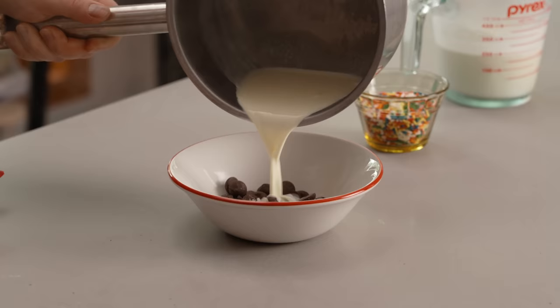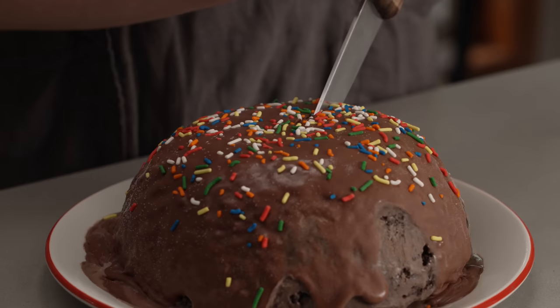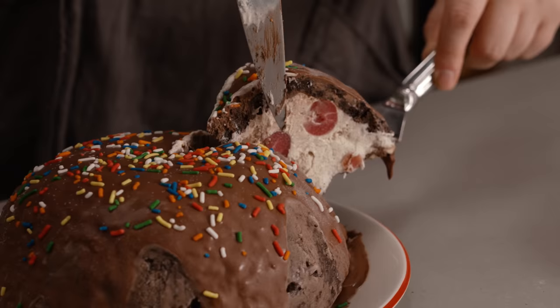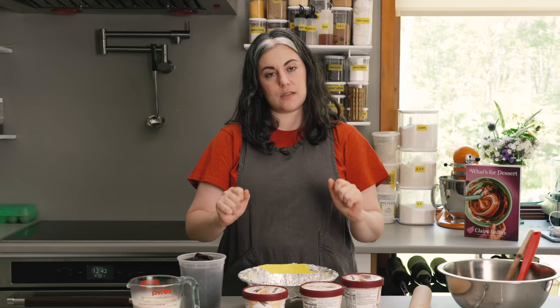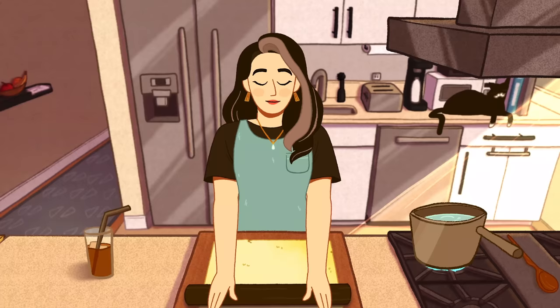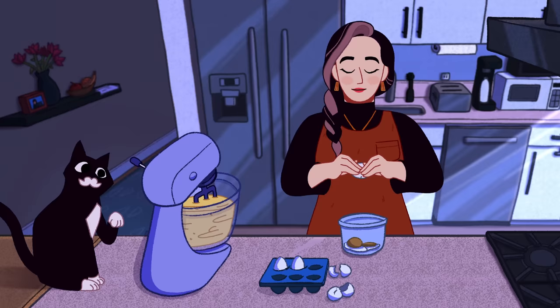Hey everyone, I'm Clara Saffitz. Welcome to my kitchen. Today I have another sneak preview for you from What's For Dessert. This is such a fun recipe. It's really perfect for making with kids because there's almost no cooking. All you do is toast some nuts and heat up a little cream. This is my classic sundae bomb.